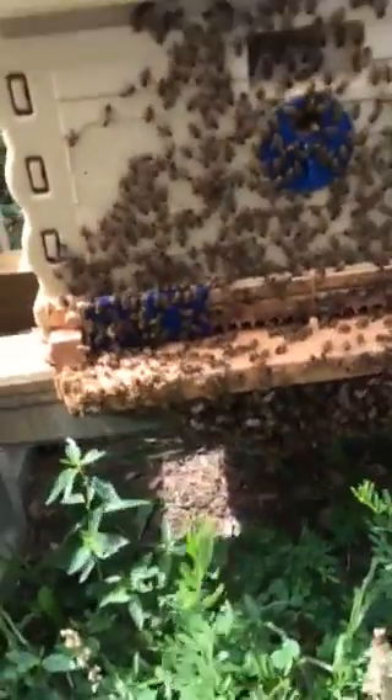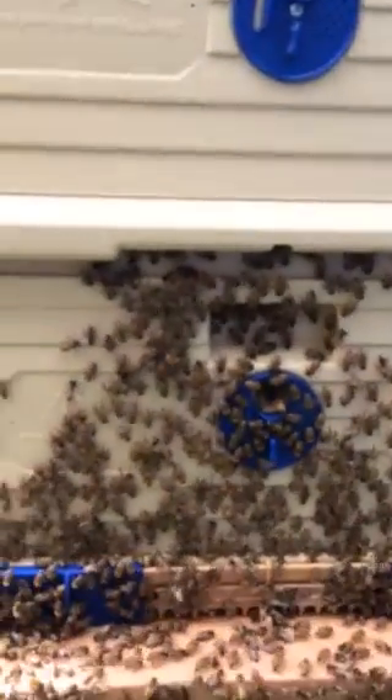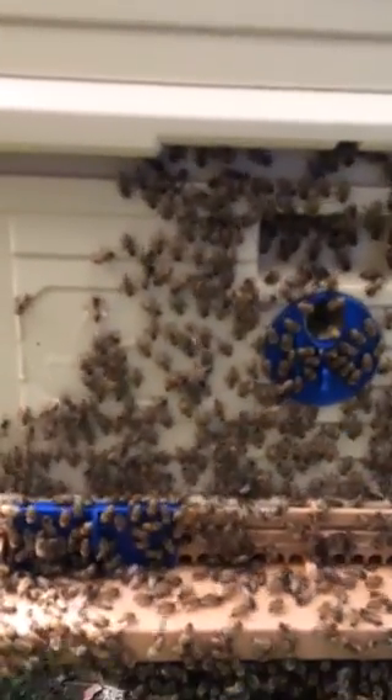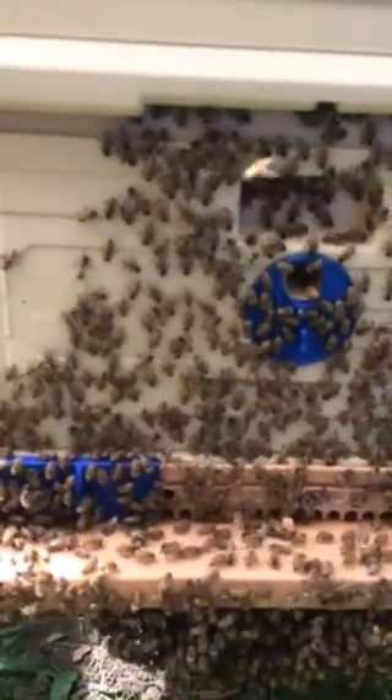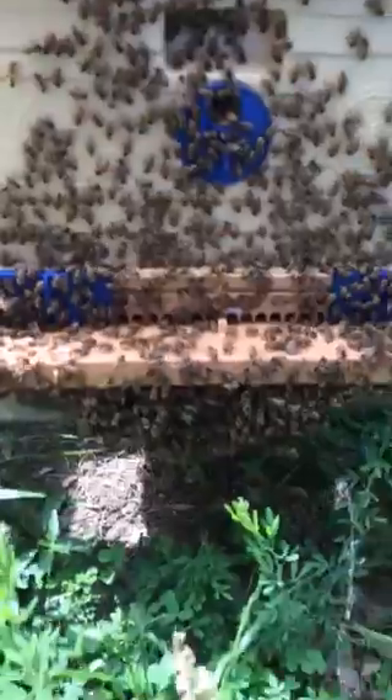I want to show you how they're bearding off the hive — you can see them up here washboarding. I'll try and get it as clear as possible, but down at the bottom here you can see how they're bearding off this.